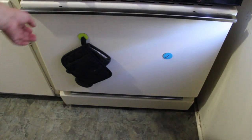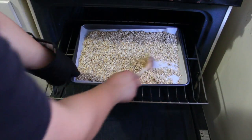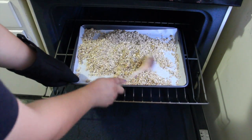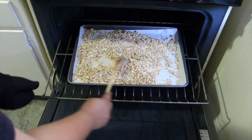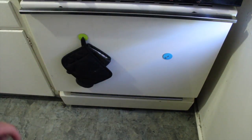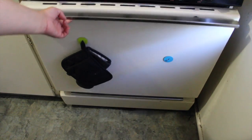Now simply put it in the oven. After 10 minutes, go ahead and stir it, then leave it for another 10 minutes. And now I'm going to take it out.